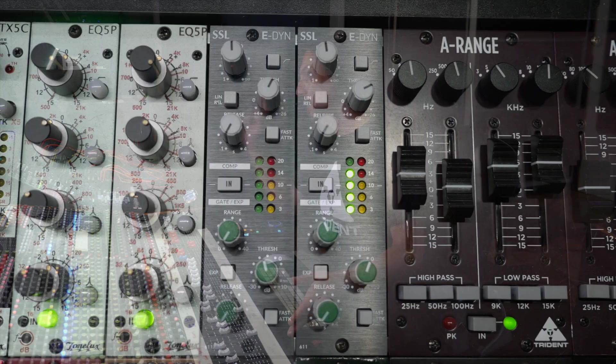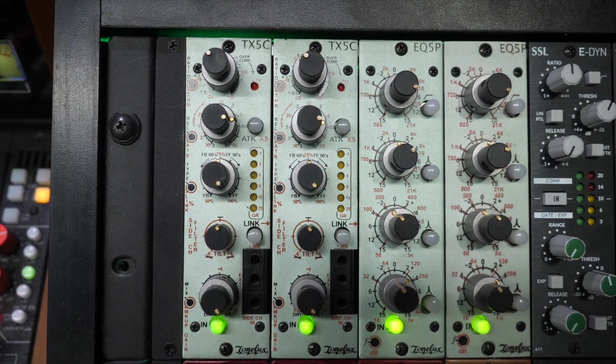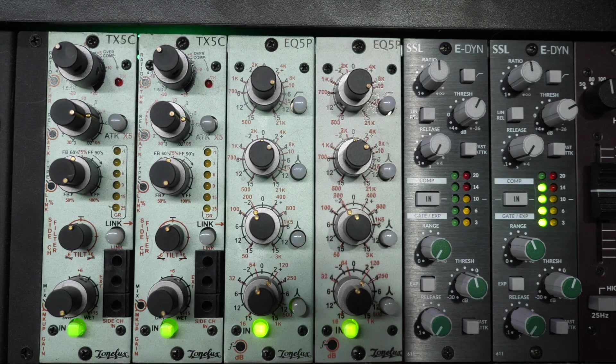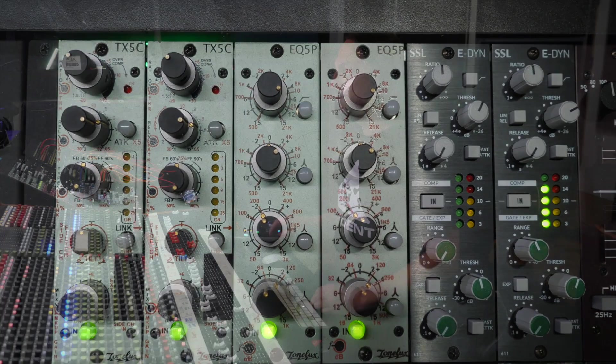I have a little bit of processing happening on a few elements of the kit. The kick and the snare are both getting the SSL compressor and the Neve 8803 EQ just a little bit. Toms are getting some TX5C compression. The main thing happening to the overall kit is the drum bus compression, which is a Heritage Audio successor going into the EQ5P ToneLux EQ. Let me just actually play that.